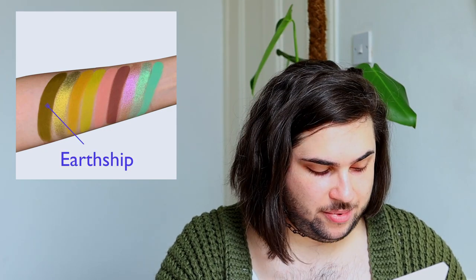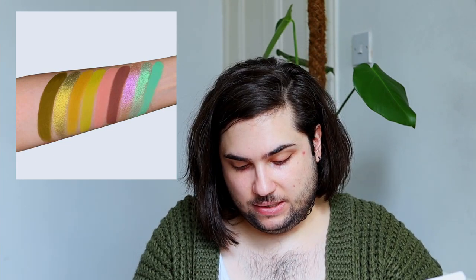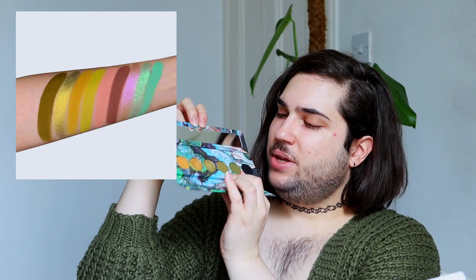The first shade is called Earthship and it's described as a cool muddy forest green matte. I think I've got a very close dupe for this green shade and that's from the Kaleidos Futurism 1 sci-fi green, which obviously has very similar shades — that grungy green tone. We have two greens here: one has almost a toffee olive undertone while the other is a bit more forest green. I think the shade called Smog is probably going to be the better choice. I really suck at swatches — I basically never learned how to do them.